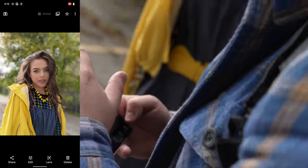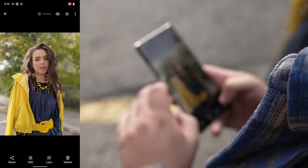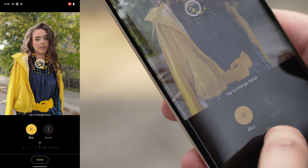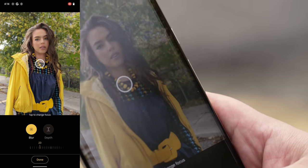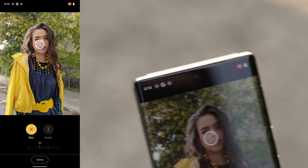Why does the portrait mode look so fake? We have to find a scenario where it looks good because so far it's just looking so bad. Okay, so if we dial the effect back a bit, it's not as bad. Did you notice what it was on? It was cracked.